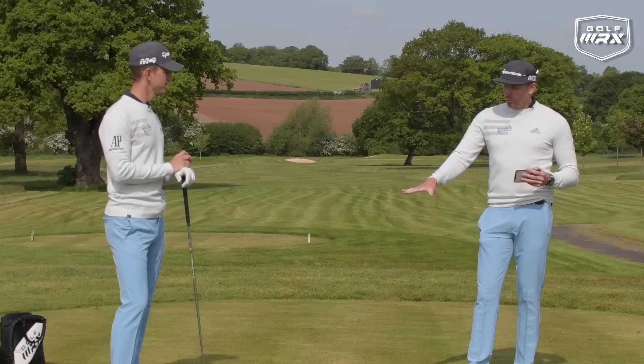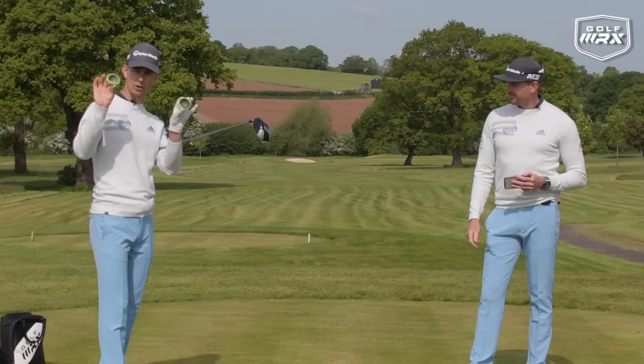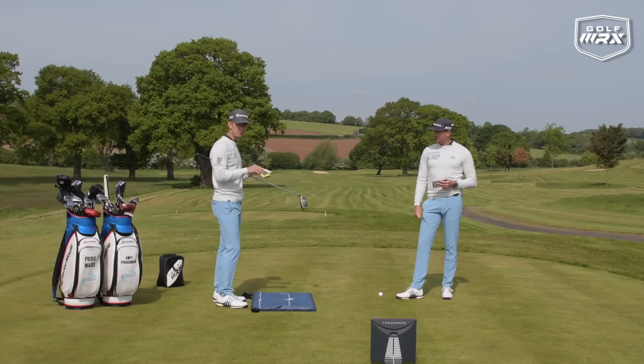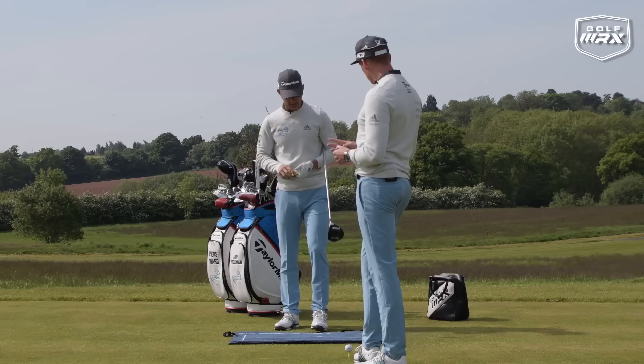It's huge now for long hitters to understand how they move the pressure in their golf swing. And if we can apply some of the things that they do to the guys watching this, then if we can use the ground better and use that pressure, we are going to hit longer drives. You don't need to buy a body track — all you need is a tennis ball. Chop it in half, and this is really going to give you a feeling of what pressure is, because pressure is different to weight.